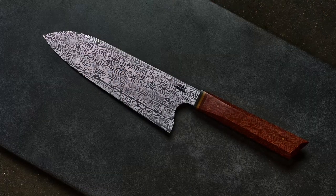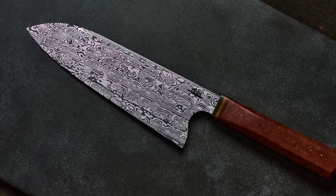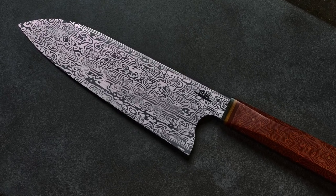I think for every DCI I have done, I've done the same pattern, and it's the Bifrost, because I love that pattern. I love the weird layering, and I love that there's almost this circular, rolling wave-like element to it, and when you grind into it, you just get an amazing pattern.